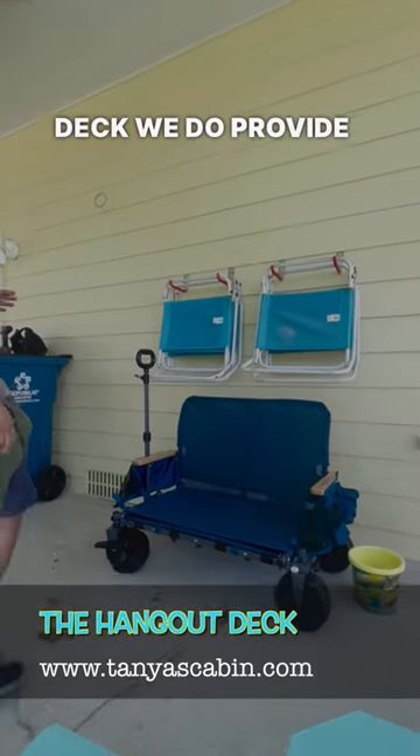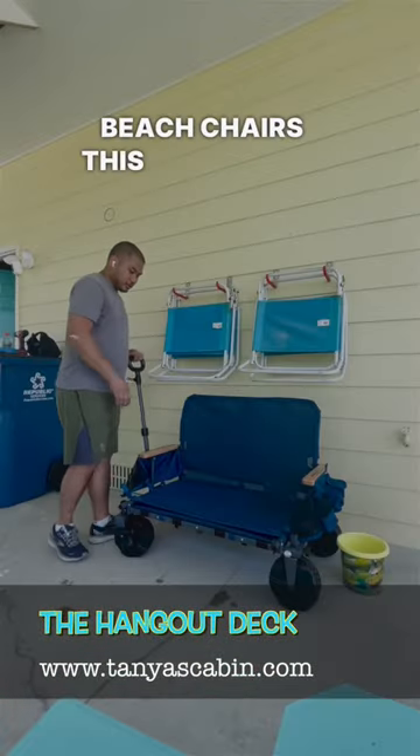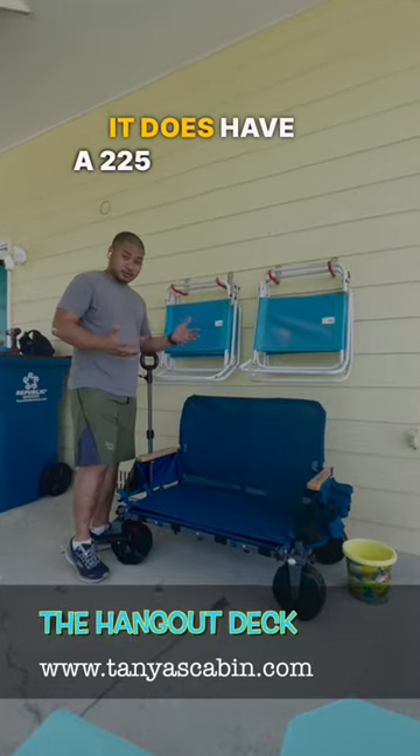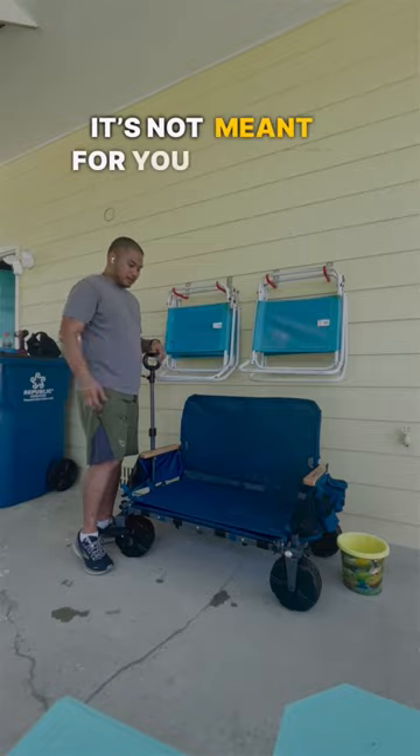Hi, welcome to The Hangout Deck. We will provide you a few chairs and this cool little cart here. This cart is meant to haul beach equipment. It does have a 225 pound limit — not meant for you to ride it.